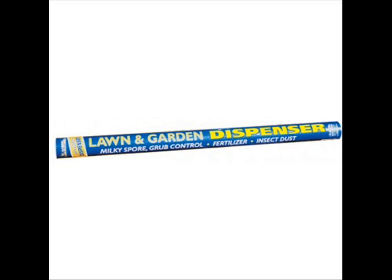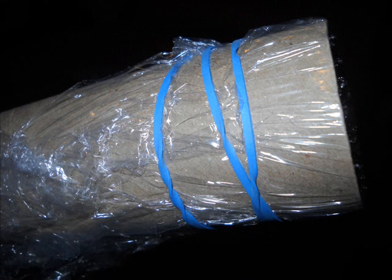The way you apply it is with this lawn and garden dispenser, but I didn't order it when I ordered the milky spore powder because I was determined to figure out some other way to dispense it. I'm glad I did, because it costs $9.95 but shipping to my home would have been $16, which would have made that little cardboard tube about $26.